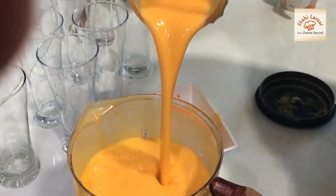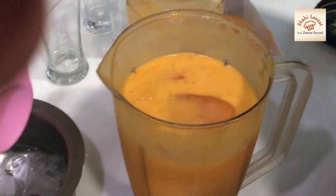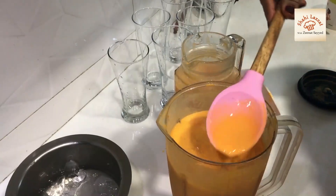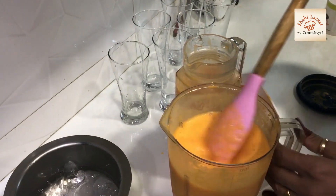You should also make it. If you haven't subscribed to my channel, please subscribe. Inshallah, you will get a new recipe. The consistency needs to be icy. Now you can see that this is a syrup, not a juice.